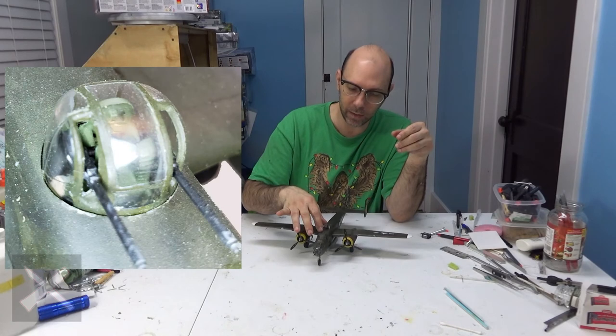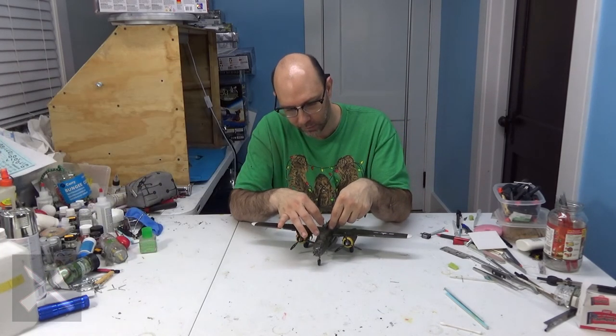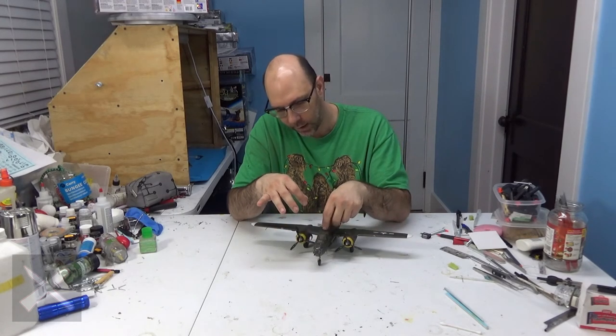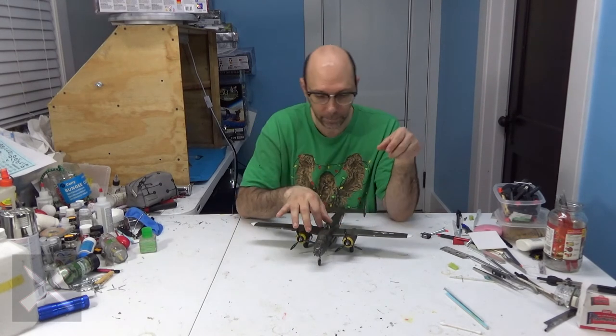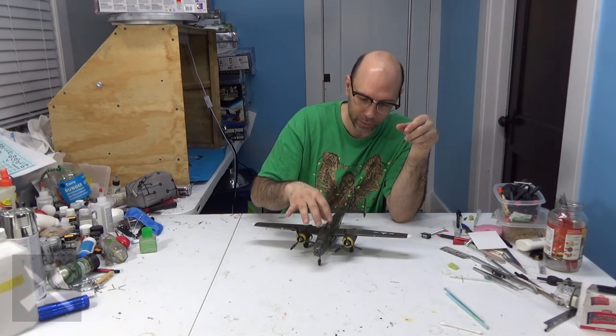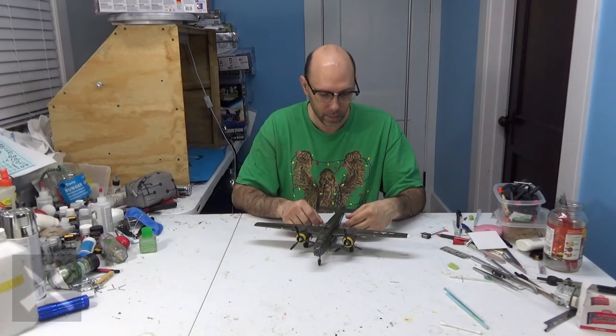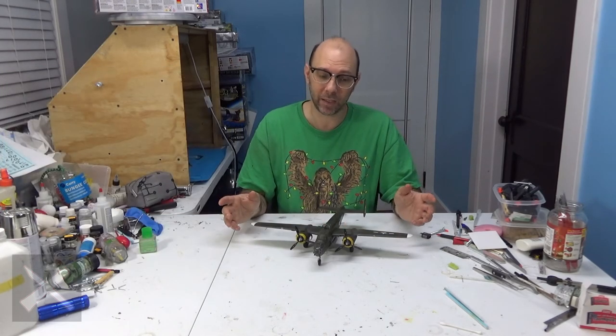I've got this little cannon here. It goes up and down like that, and it swivels side to side. I think it goes a little tight on one side, so I left it just as it was. Got these guns on the side here — I left those kind of in place as they were.